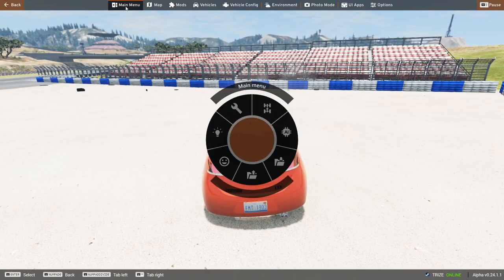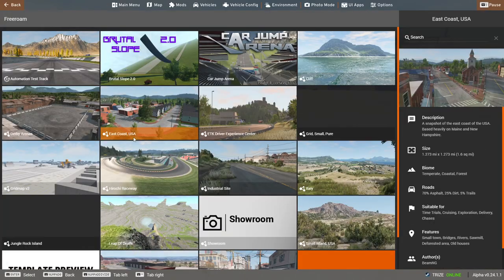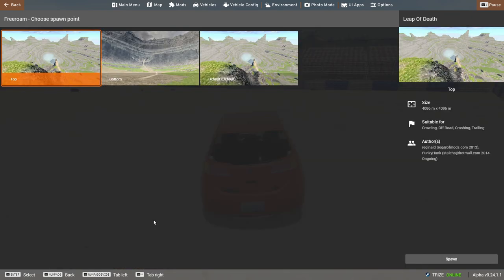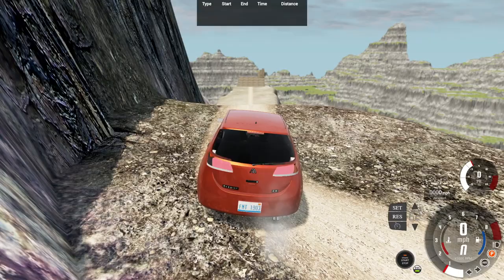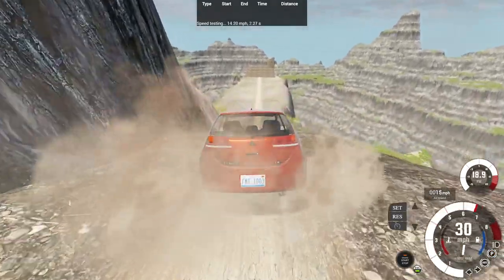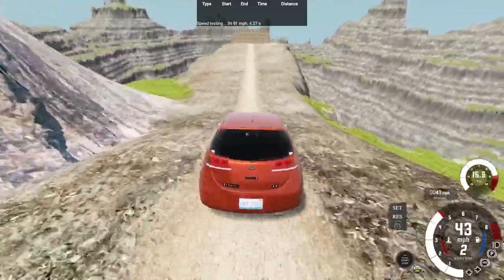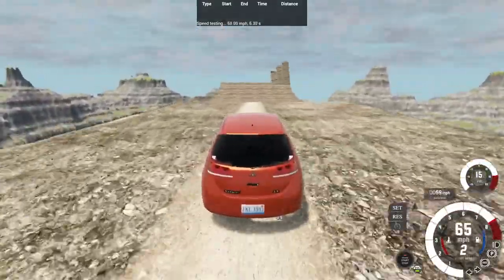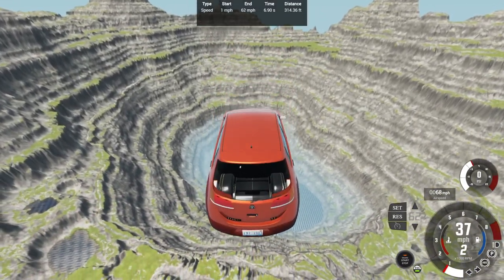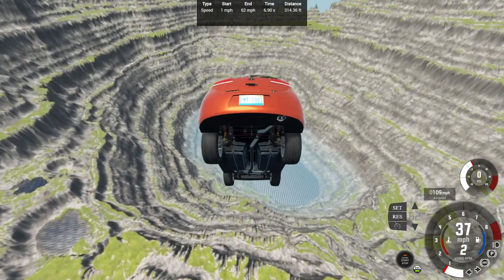For the final part of the video, let's go back to the Leap of Death map that I haven't played in a very long time thanks to a recent update. Here we are at the top of this legendary map — let's accelerate right now, get some turbo lag on that eBay turbo, and 0 to 62? Yes, 6.9 seconds — a pretty nice number. 314.36 feet, not bad.